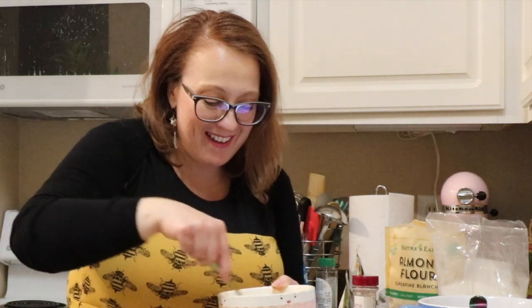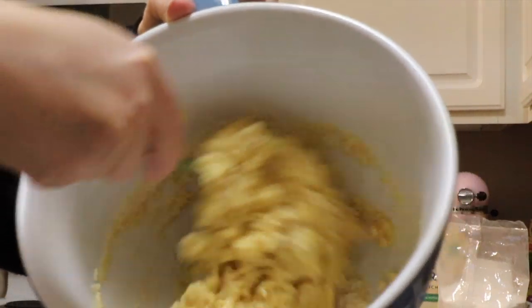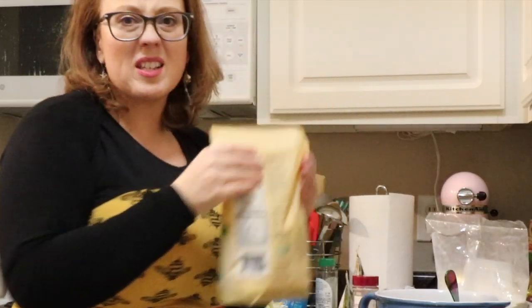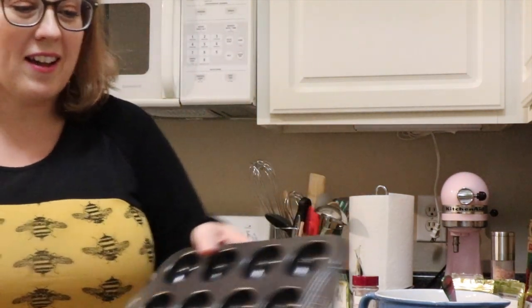By the way, I'm making the donuts now. I know these are supposed to be healthy, but can I use Pam? Don't judge me, okay? Y'all are going to be smacking your foreheads going, you're just toxifying your donuts.